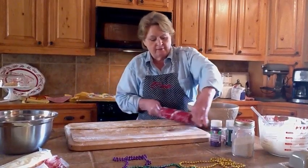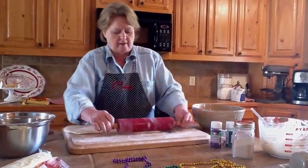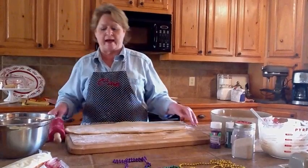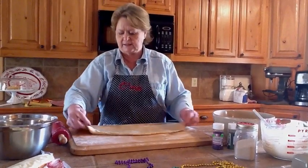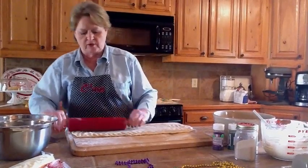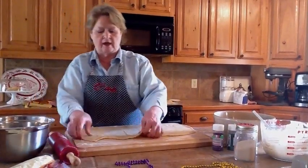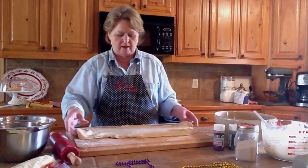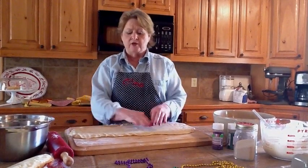Roll the dough thin — about nine inches wide — to roughly the thickness of pie crust. It's more forgiving than pie crust though; you can move the dough around since it has elasticity. Even out the thickness with your hands. Make sure to lift the dough up to keep it from shrinking back. Once you have it in shape — it doesn't have to be perfect — you're ready to put your filling on.